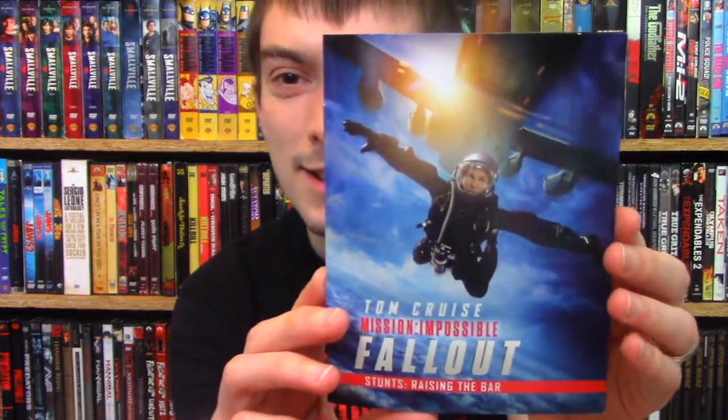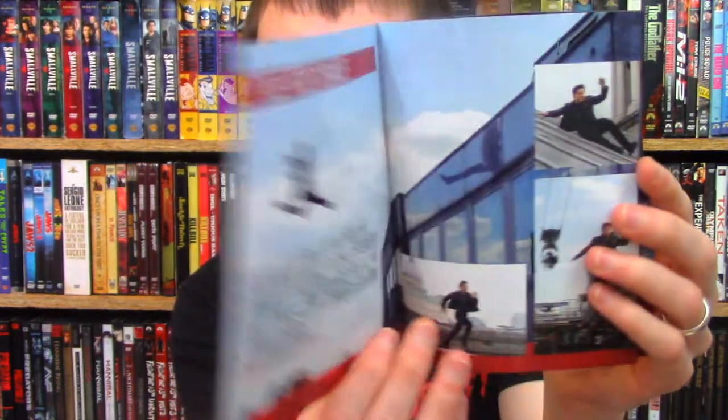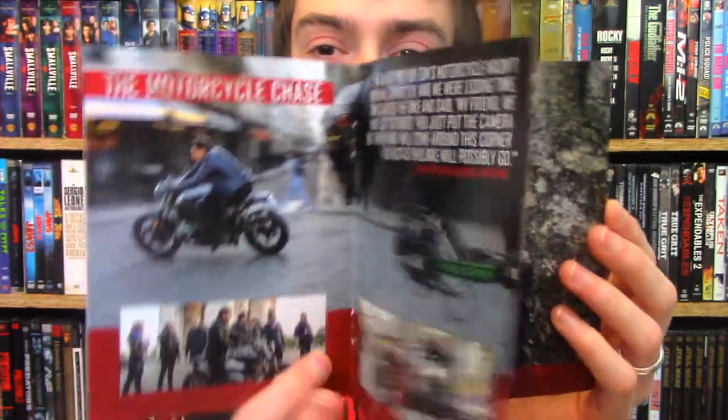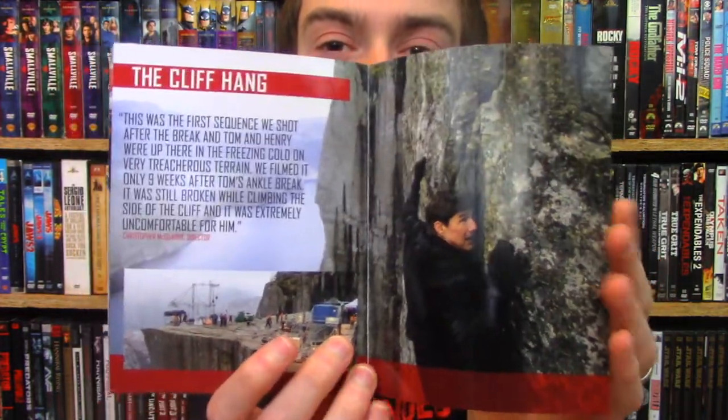On the inside here, they have this really cool booklet, actually. It's on the stunts, which is really neat — just talking about all the crazy stunts in this movie, of which there are many. This is a worthwhile booklet, it's pretty sick. I like that they included that. It's also on the regular release as well, at least at Best Buy it is.